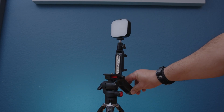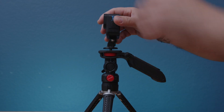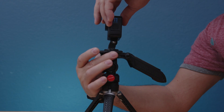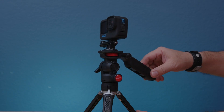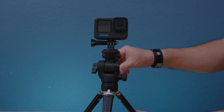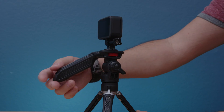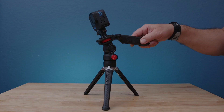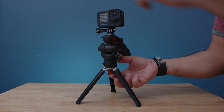In order to attach the GoPro camera, all you gotta do is place it on and turn the red wheel to secure it as needed, and then you're set to go. As you can tell, it's pretty small and you can do a 360-degree rotation and also tilt it up and down — it's really smooth.